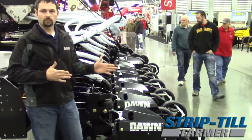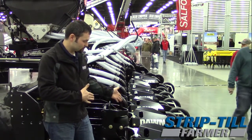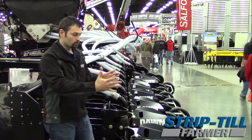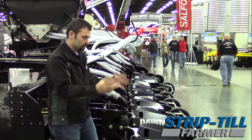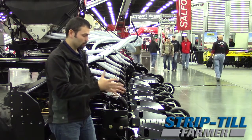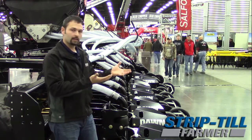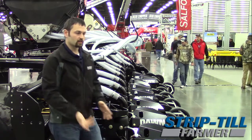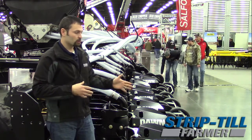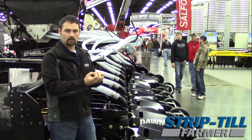The tines are what make a huge difference on this row unit. Each coulter in the back is also set up on its own angle, so we're not just fracturing the soil next to each other — we're busting it and throwing it up in the air because it's on its own angle. We throw it into the soil shield and drop it into the tines. We throw it into those tines, and the tines take that soil and pulverize the clods into powder.